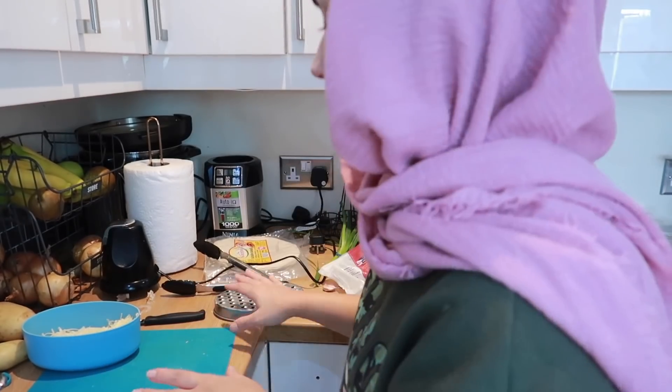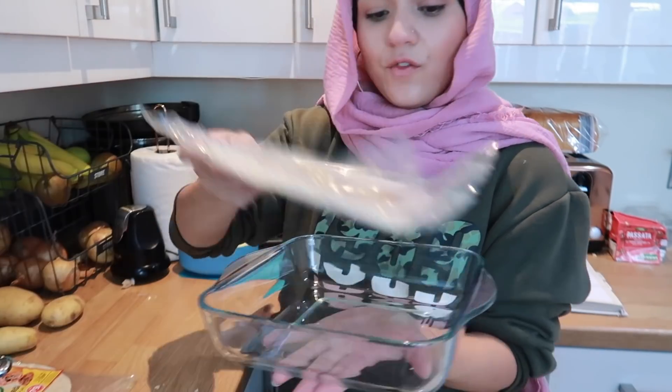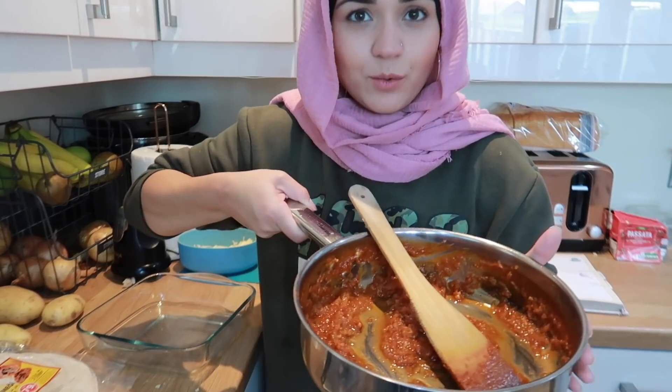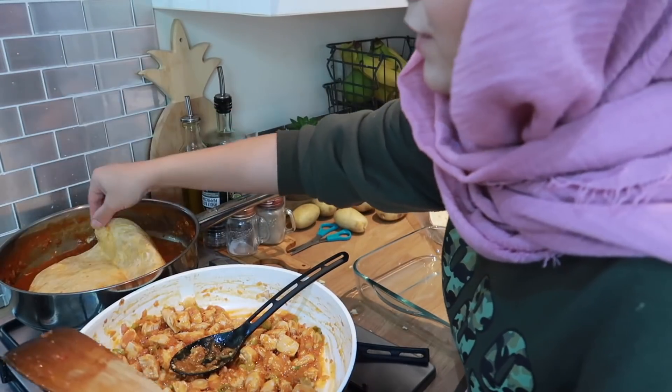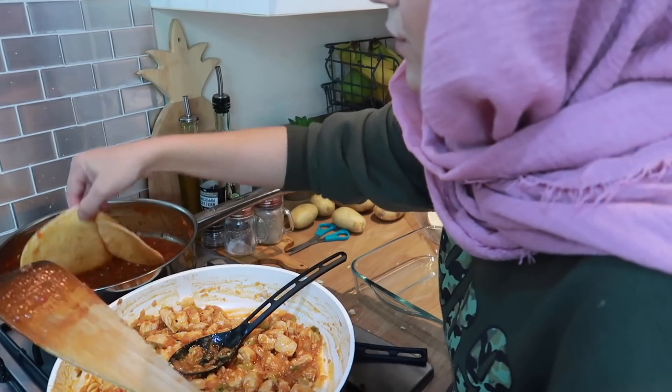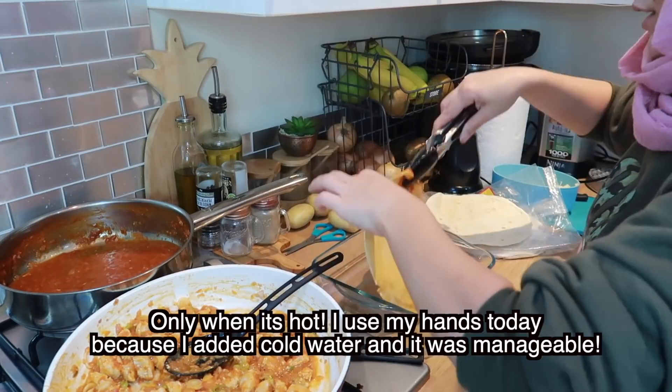The next step is to compile the enchiladas. I'm going to get a baking dish out and clear a bit of space. I have my wraps ready — I'm using these ones from Damascena Souk, but you can use plain tortilla wraps from Aldi, Lidl, Tesco, Asda, Morrison's, anywhere. The dish is wide enough for the wraps so they fit nicely. I'm going to add a little bit of water to the sauce to make it nice and runny. I dip each wrap into the sauce, turning it around so it's all covered, pressing it down a little bit, then use tongs to bring it to the dish.